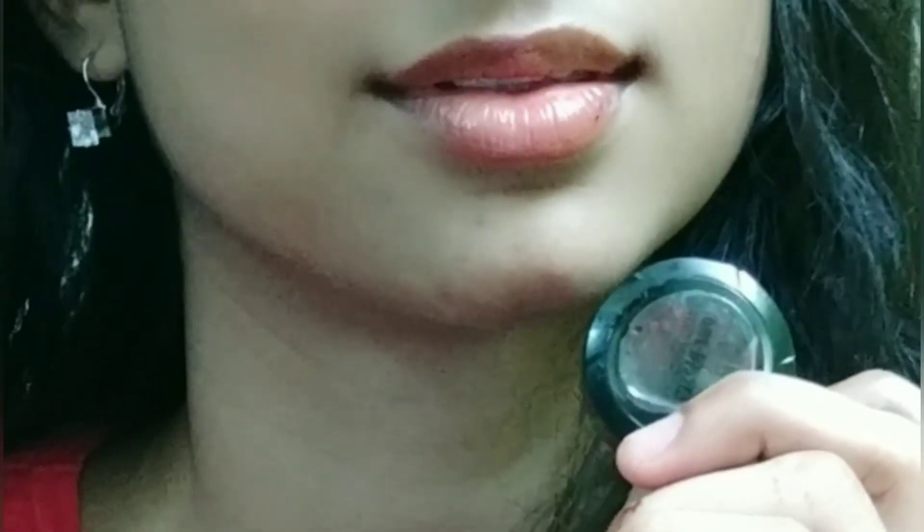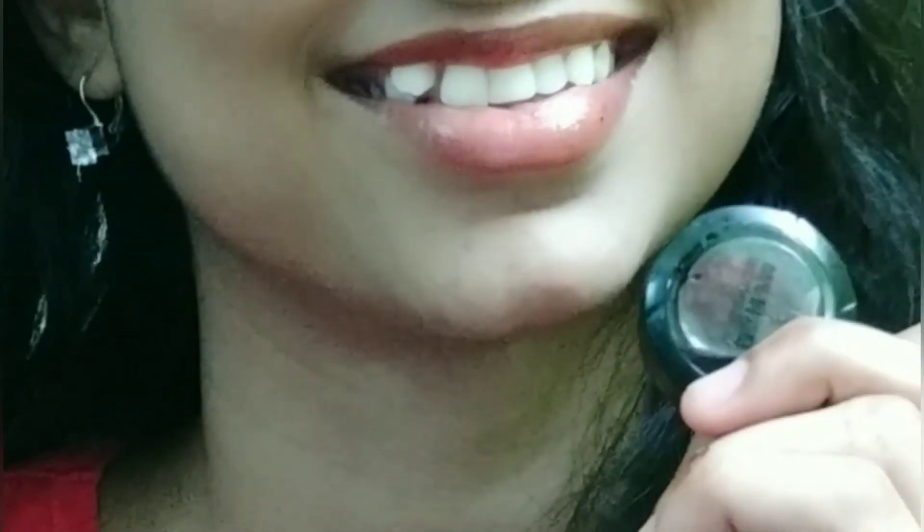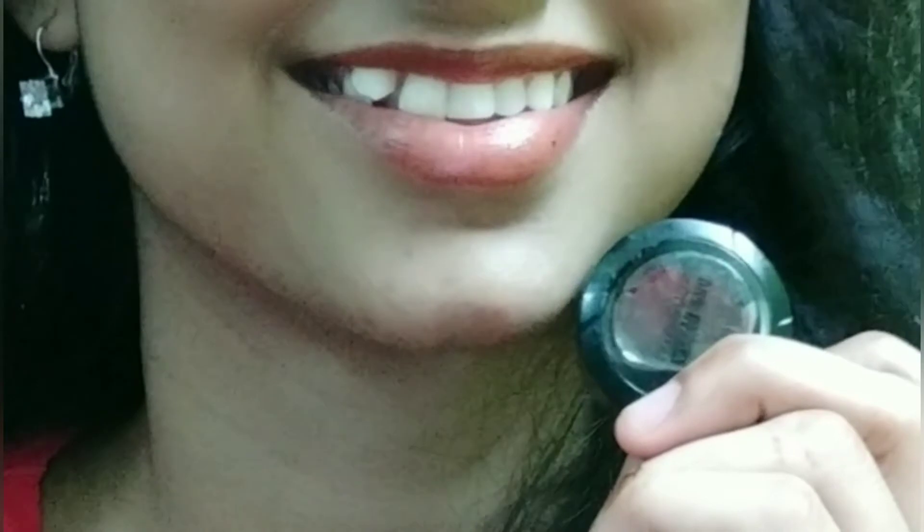In this video, we will see how you can make a simple Beetroot Lip Balm. We will use just 3 natural ingredients for this lip balm — Vaseline and beeswax. So let's see how it is done.